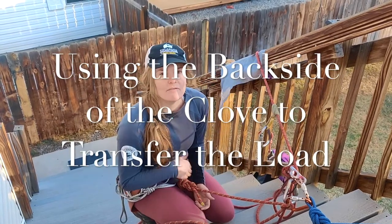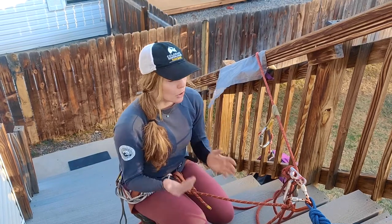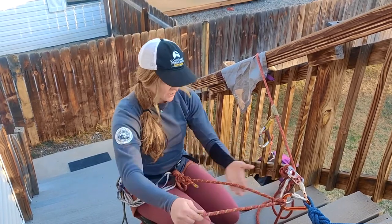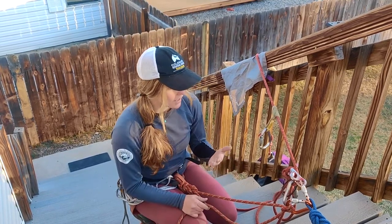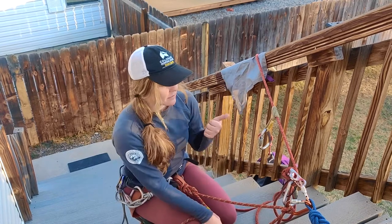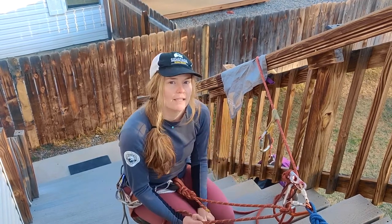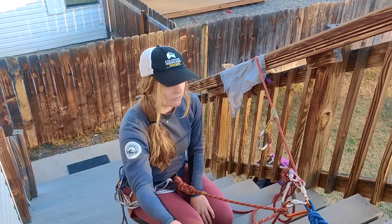I wanted to show you an alternative method for transferring the load if you don't have a cordelette or a quad link sling. You can always use the back side of the clove hitch that you're using as your personal tether. You could use this for any of the methods that require transferring the load — escaping the belay, passing the knot, or rigging from above to do a counterbalanced rappel.